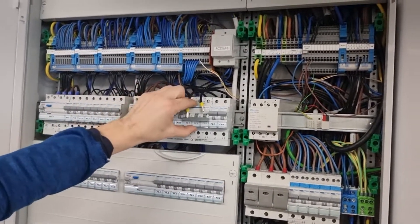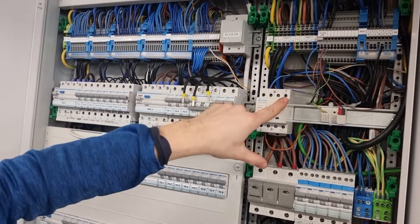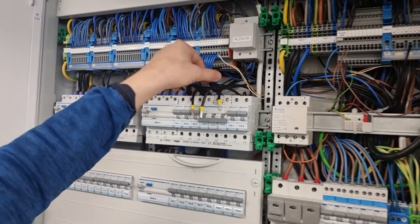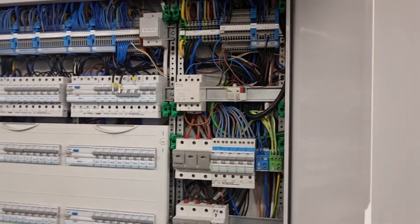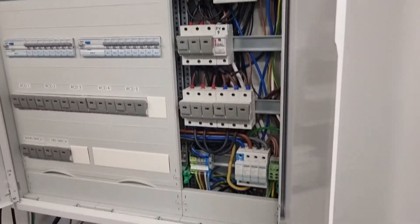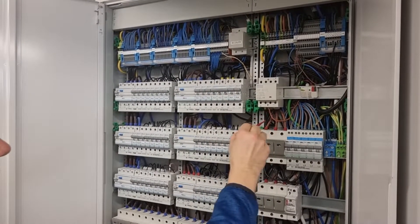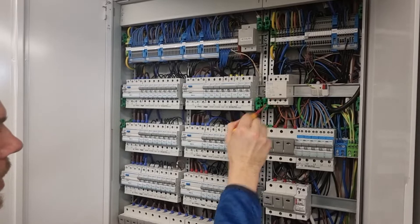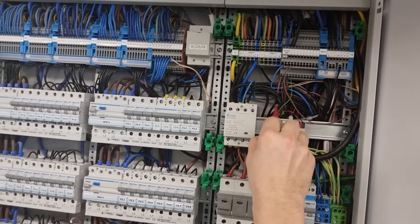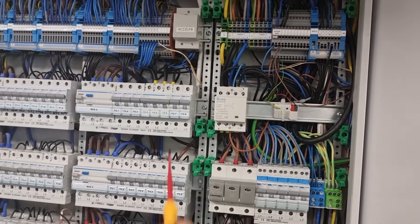I've disconnected the circuit from the breaker and we're going to add three legs to the relay, and then the circuits themselves will go on the other side of the relay. I've created three legs here, connected the relay, added these three legs from the breaker to the relay, and from the other side of the relay the circuit goes to the garage heater.